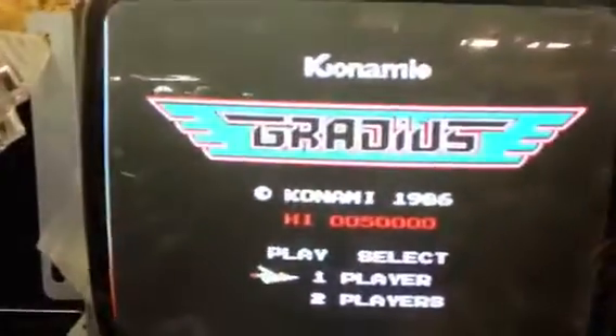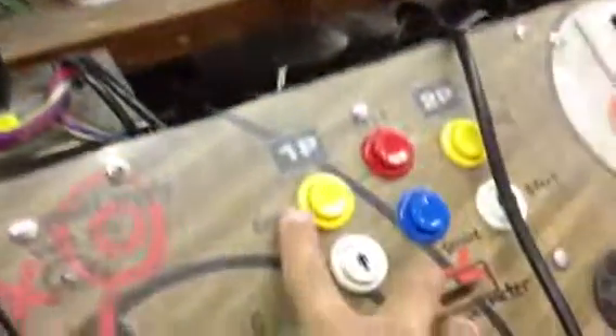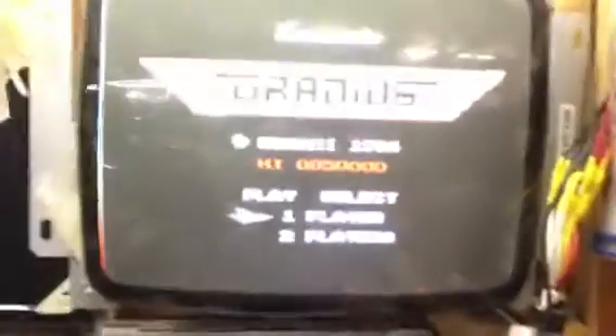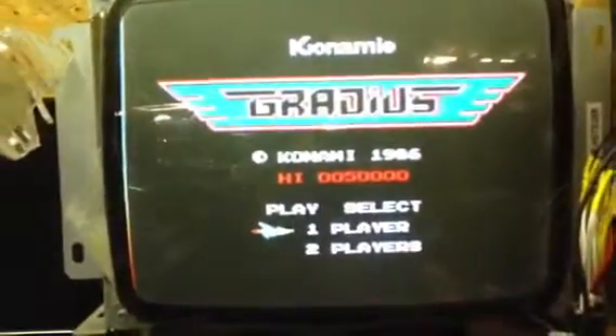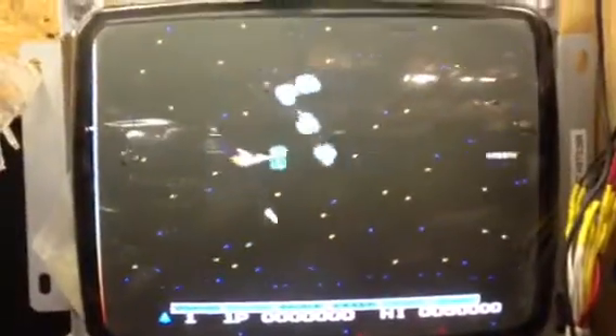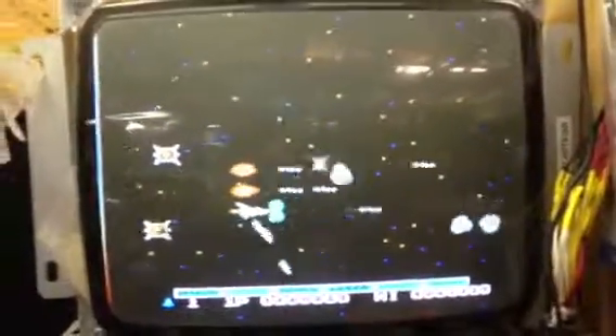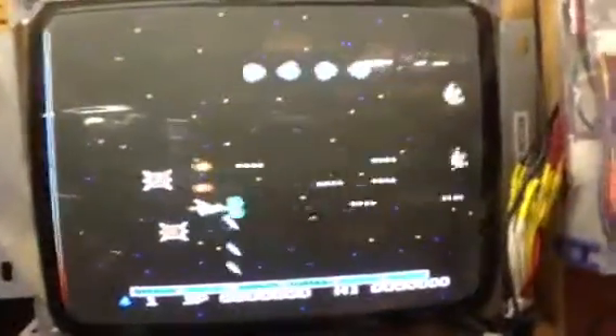Now the way I have this set up — let's choose Gradius. Gradius is a two player game, so I made coin switch number one to be the select between game one and two player. There is also a little jumper where you can change that to a different position on the JAMA harness, but right now I have it set for coin one.